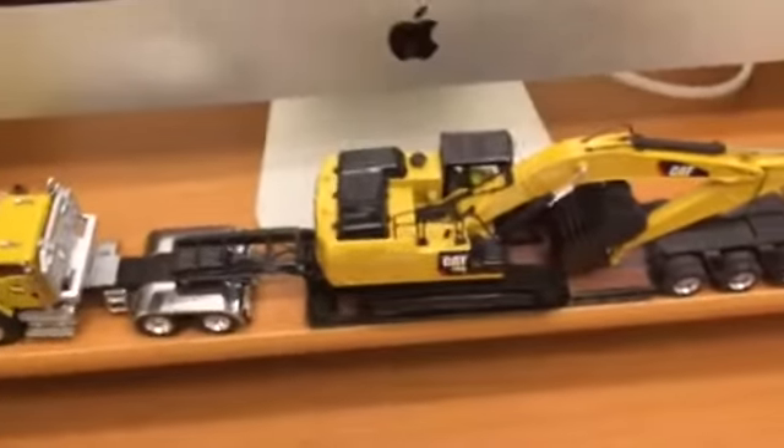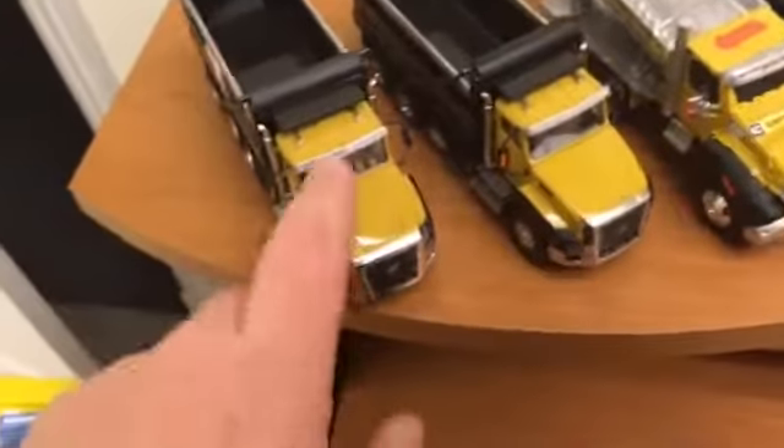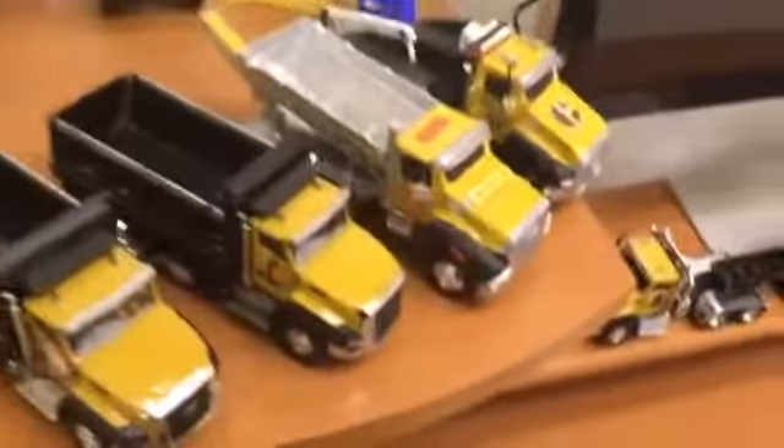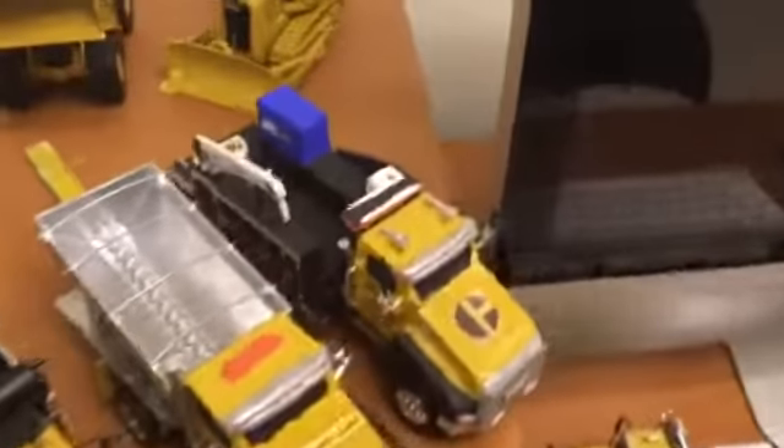My CG660 with the low boy and a 336E with a custom 36-inch bucket — it's got a 48. Then my CG660 dump trucks — got two of them. I want to get the red one to go with the silver bed on it. Custom Cat CG660 stone slinger and another custom Cat CG660 mechanic truck.